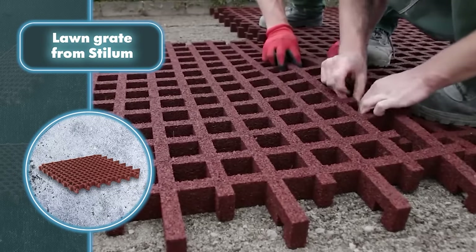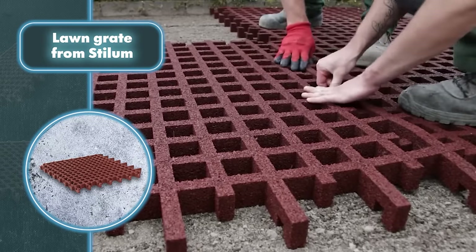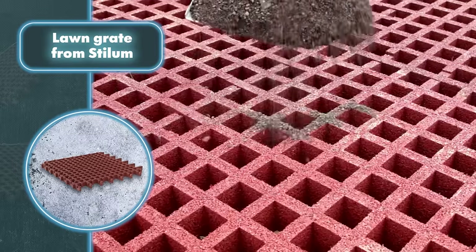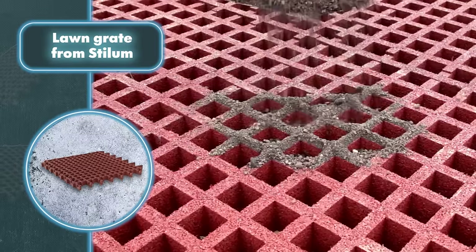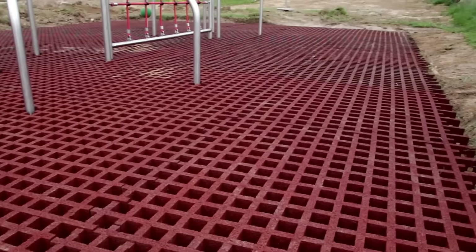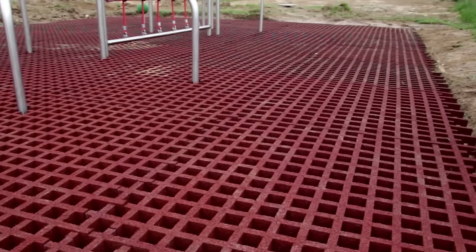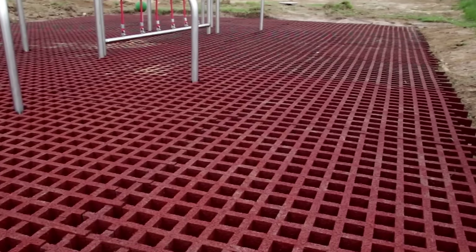Whether it's a large or small space, these slabs can be set up quickly thanks to their three-by-three-foot format and easy interlocking system. Stillham offers three different versions of these slabs to ensure safety at different heights. The 1.7-inch thick slabs provide protection from falls at heights up to five feet, making them perfect for playgrounds.